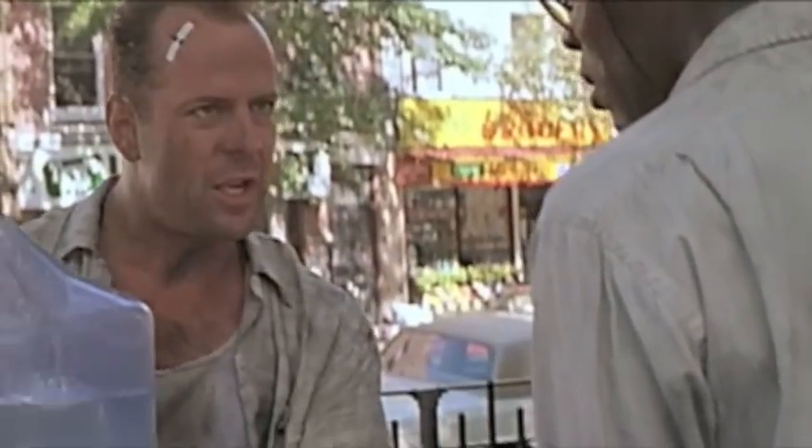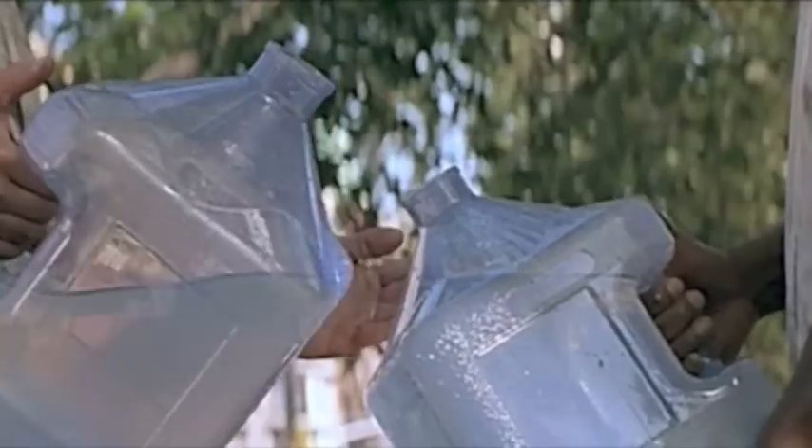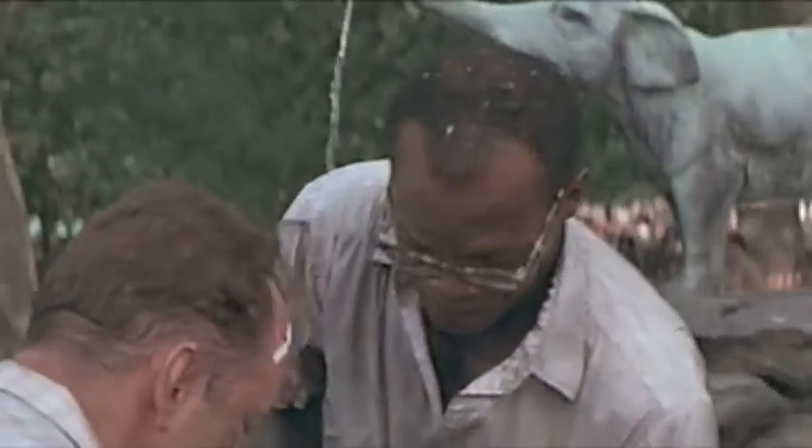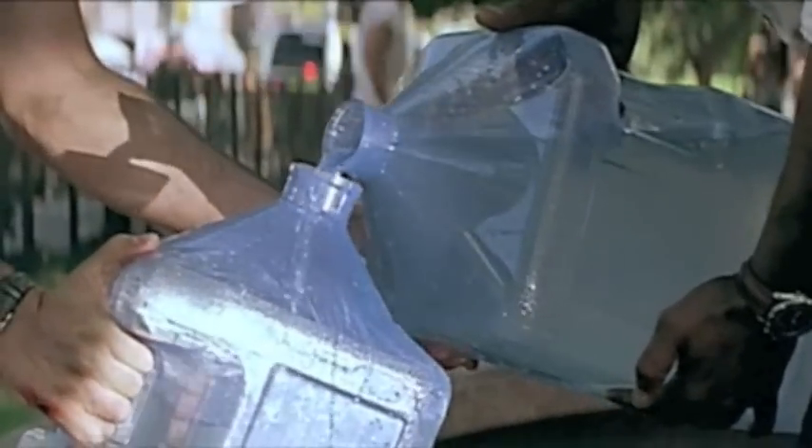I got it. Exactly two gallons in here, right? Right. Leaving exactly one gallon of empty space, right? Yeah. A full five gallons here, right? Right. You pour one gallon out of the five gallons into there, we have exactly four gallons in there. Yes! Throw it in there. Come on. Don't spill it. Don't spill it. Good, good, good. Exactly four gallons.